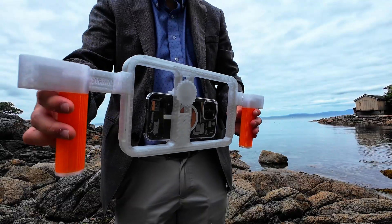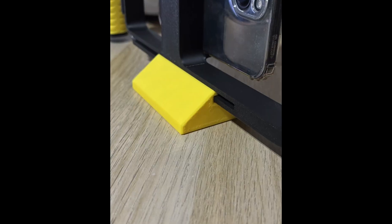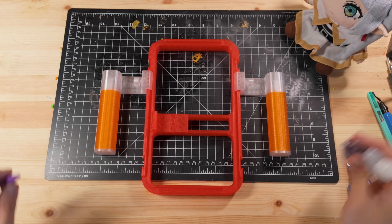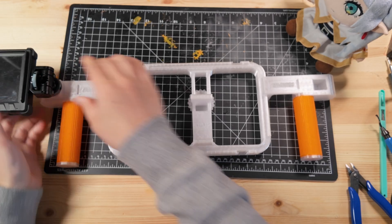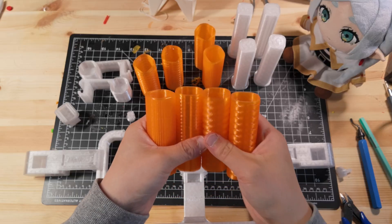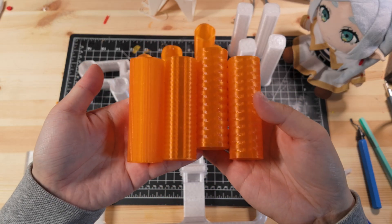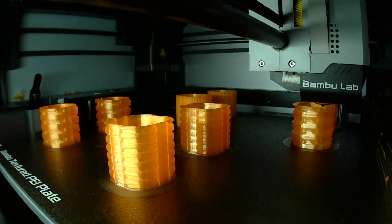You get two side handles for grip, cold shoe mounts for accessories like mics and lights, optional top handles, and even a bottom stand if you need one. There are two main grip styles — short and long. The long version includes a cold shoe slot for even more mounting options. And if you want to personalize it, there are four different grip textures to choose from. You can even print them in TPU for comfort, though I went with PETG since I'll only be using it occasionally.